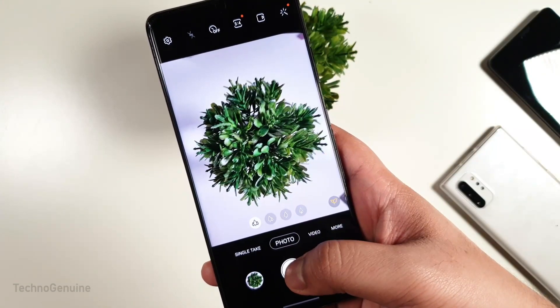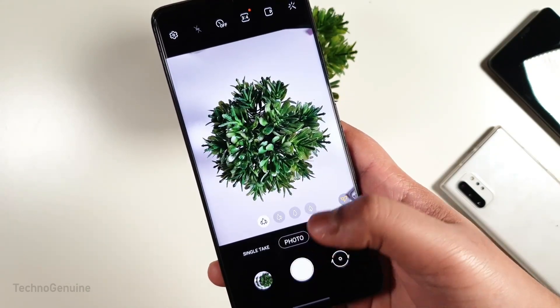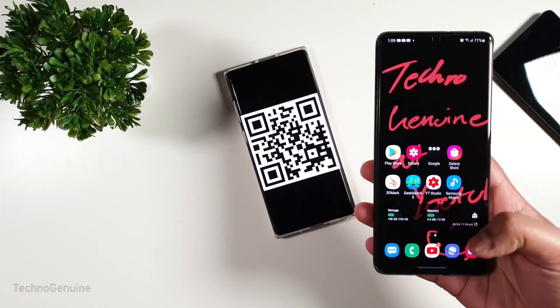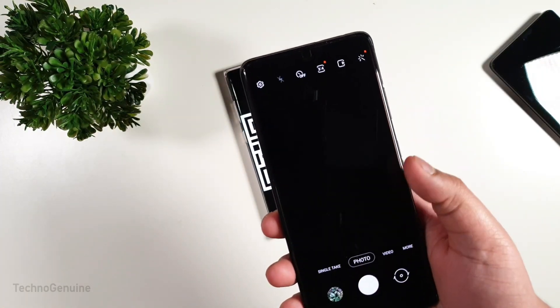The shutter lag has been improved, and it takes less time to process an image. Great stuff from Samsung. As per the Samsung Camera Manager, the QR scanner has indeed improved, and it is two times faster in recognizing.